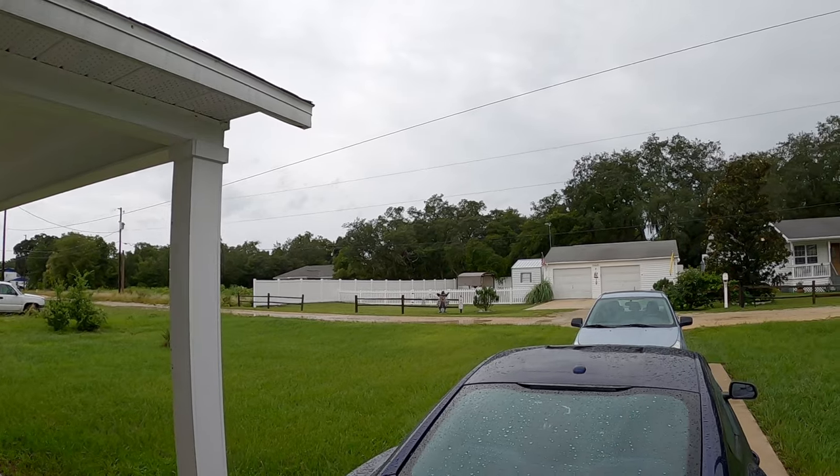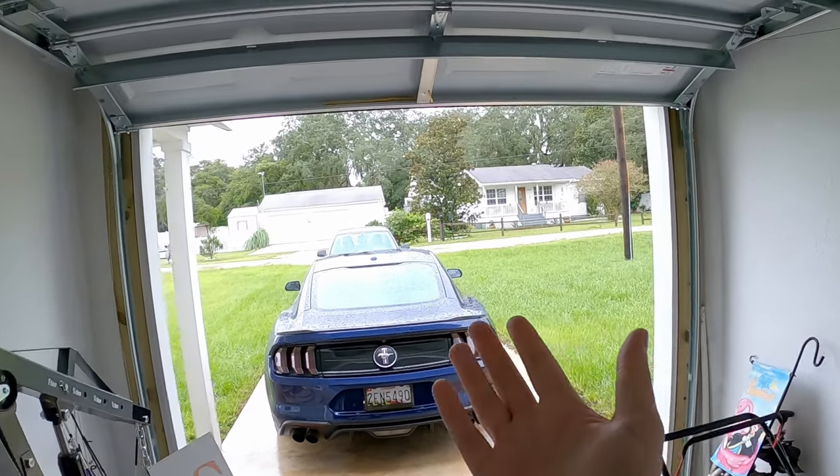This weather sucks — gotta love hurricane season. I think it actually is a hurricane, or will be, category one. Whatever it is, it is what it is. I want to make this casual video to get you up to speed on things, because I don't really have much else to do. I've got a busy week ahead, so I wanted to fit a couple of videos in — actually just one, and I'm really excited for it.